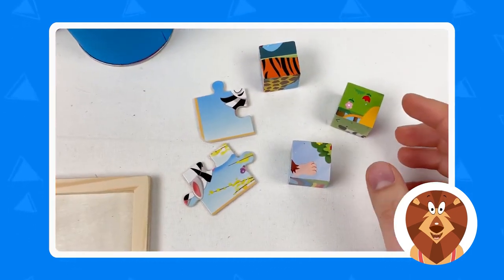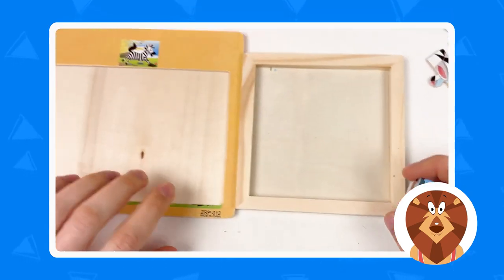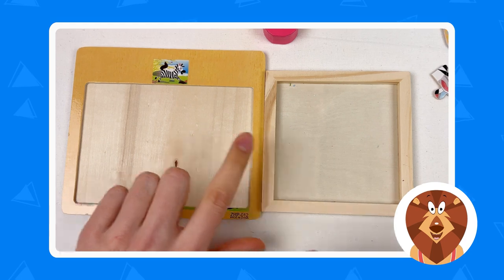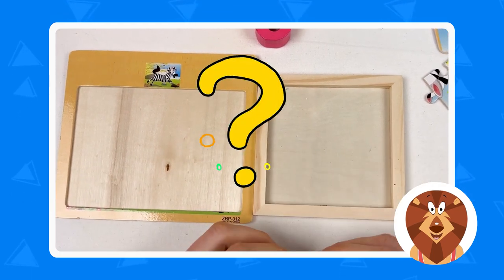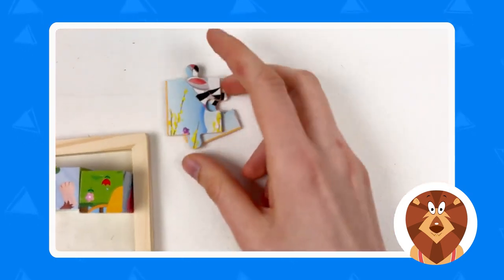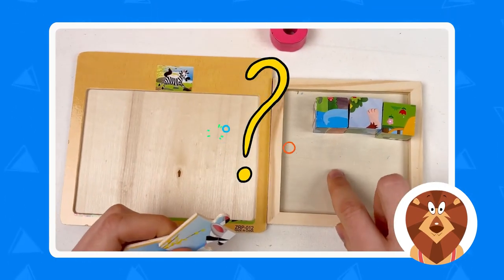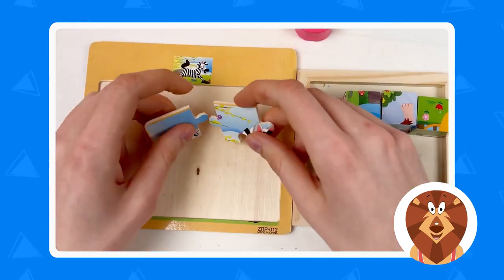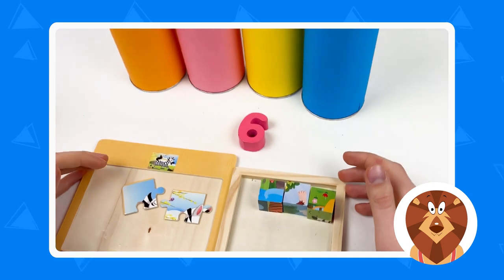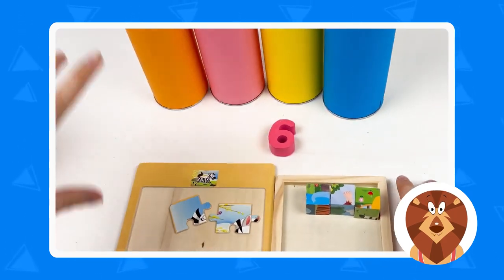Let's look at those puzzle pieces. We have cubes — which one belongs to the cubes? Where should we place them, here or here? Exactly, we can place the cubes here. And here we have the puzzle pieces — where should we place them? If we place the cubes here, then we can place the puzzle pieces here. Great.